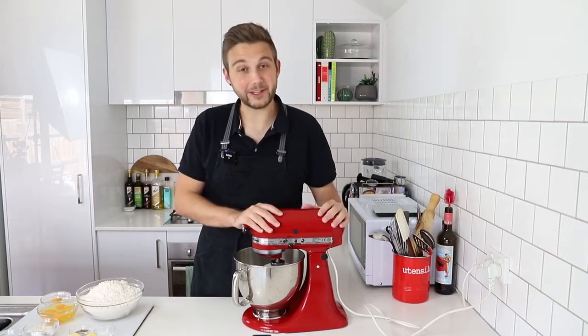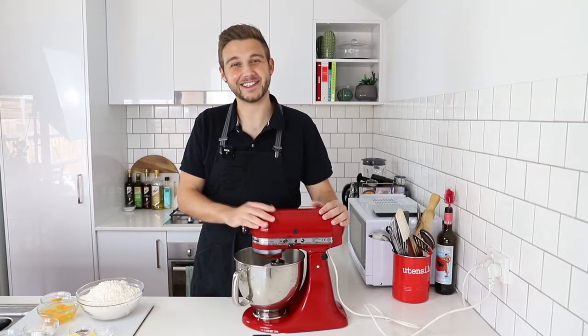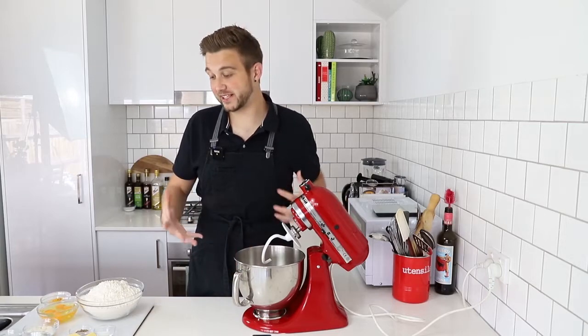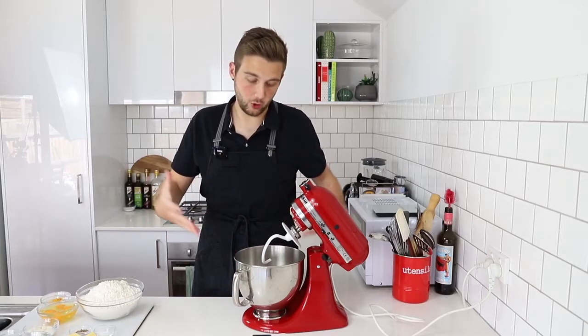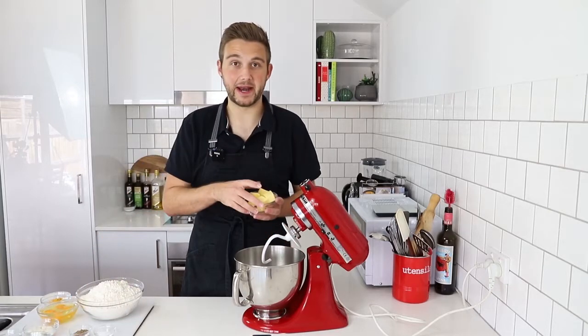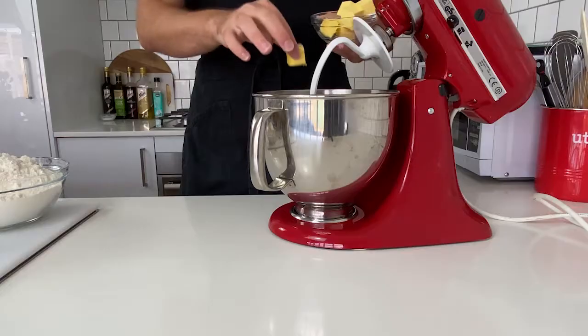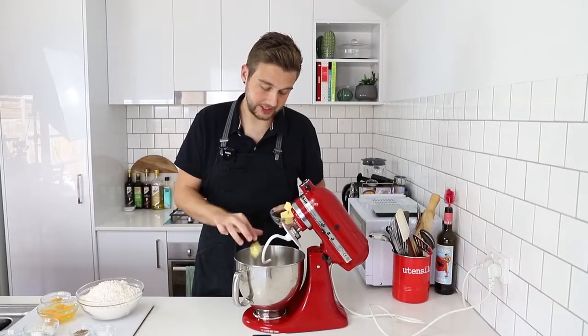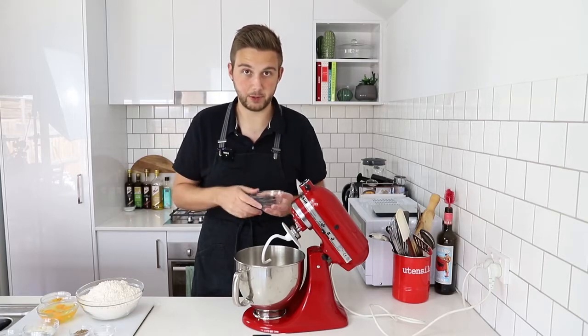So I thought it would be really fitting to show you how to make it today. I've got my stand mixer with a dough hook attachment, so everything is going to come together relatively easy all in one bowl. I'm going to start with some butter at room temperature. You do want to make sure it is at room temperature so it helps cream and you're not going to end up with hard little bits of cold butter that haven't emulsified properly.